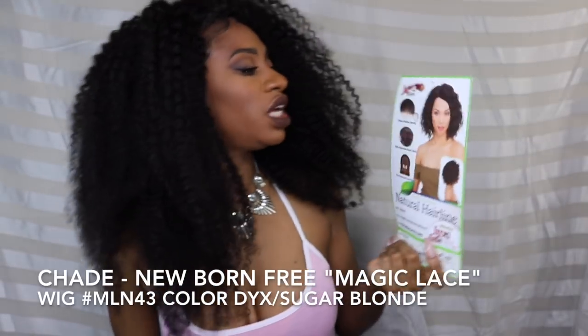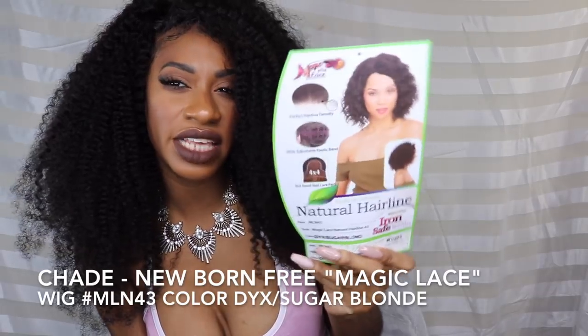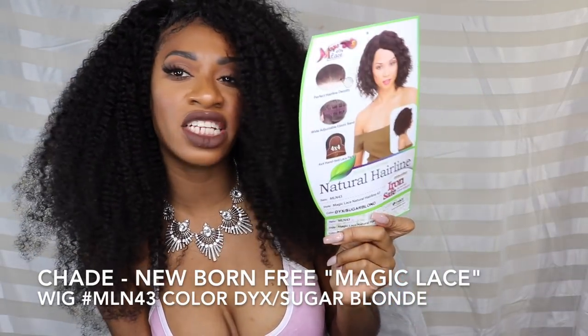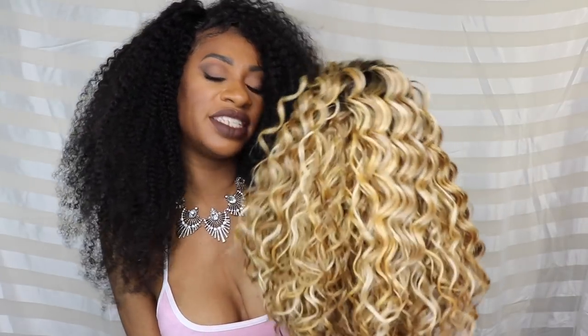This wig has a perfect hairline density, it looks somewhat pre-plucked, and it has a wide elastic adjustable band with no adjustable straps. It has a four by four hand-tied lace part. It says it's ready to customize, so let's see if that's true. I already cut off the lace — this is what the color mix looks like and I think it's really pretty.